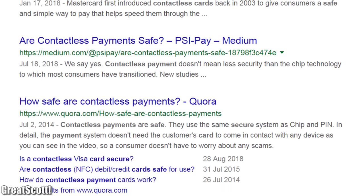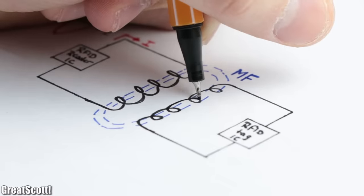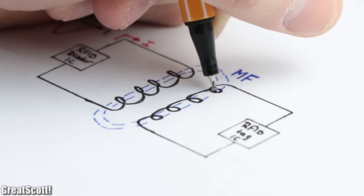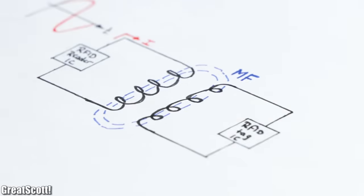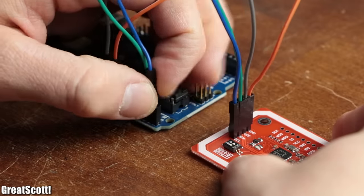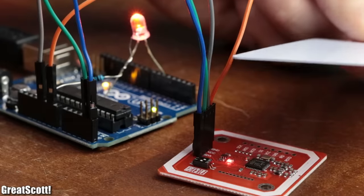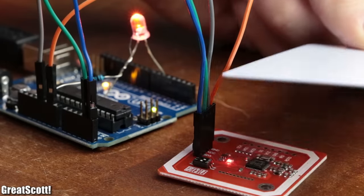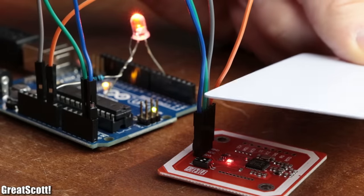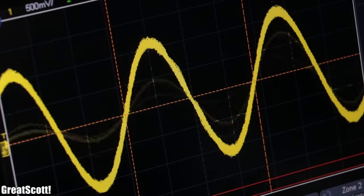But of course when it comes to money there will always be safety concerns. So in this video let's learn a bit about RFID and NFC, which are the technologies used for contactless payments, and at the end let's determine how safe this payment method truly is and whether it makes sense to use RFID and NFC technology in our own simple Arduino projects. Let's get started!